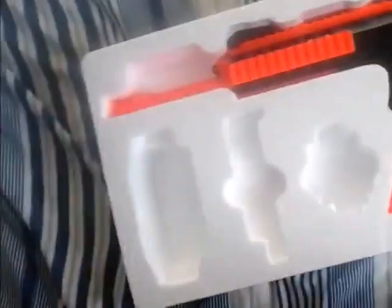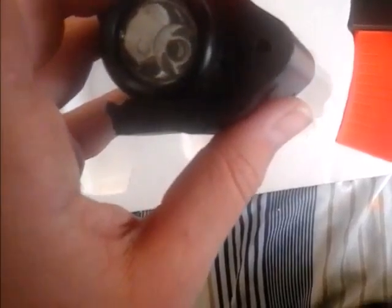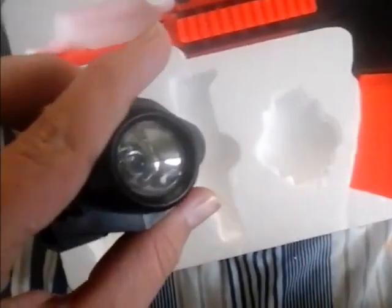It comes with a torch which can attach to all the rails. It's just a torch. You may think it's a laser down there but I don't think it is. It's an alright torch, but it's only plastic.